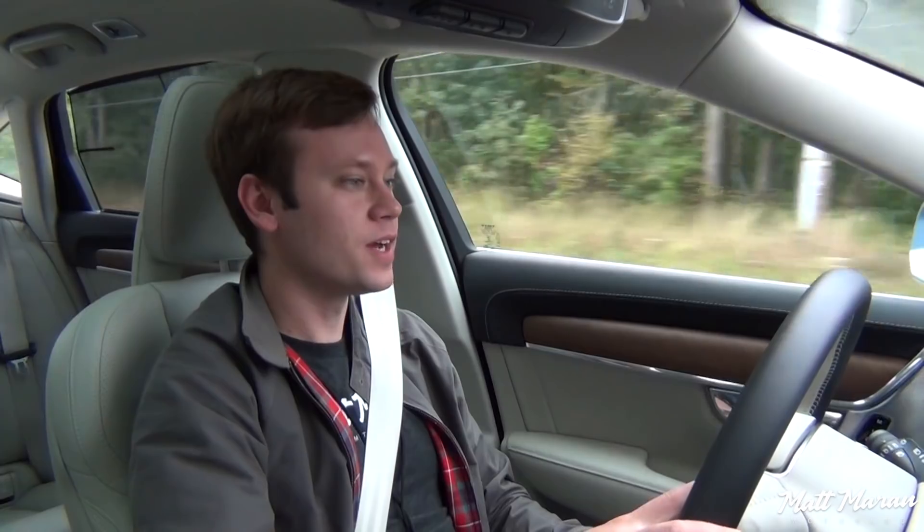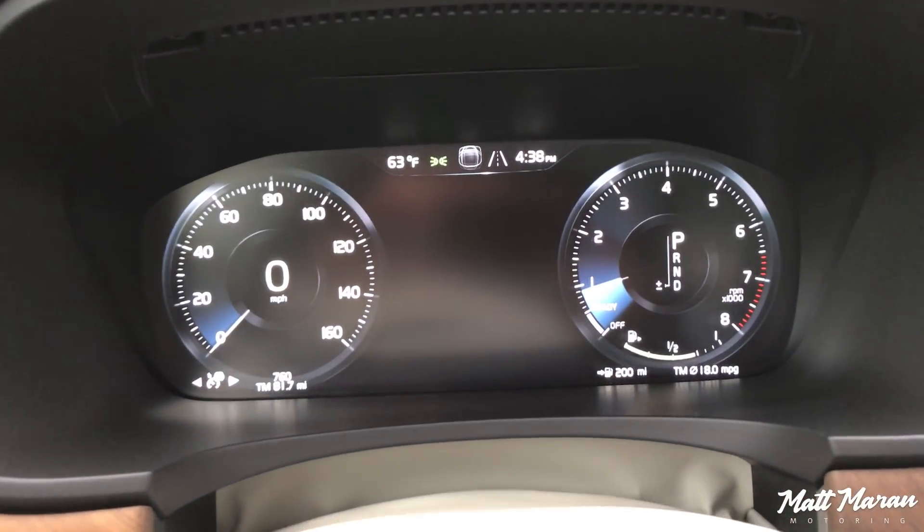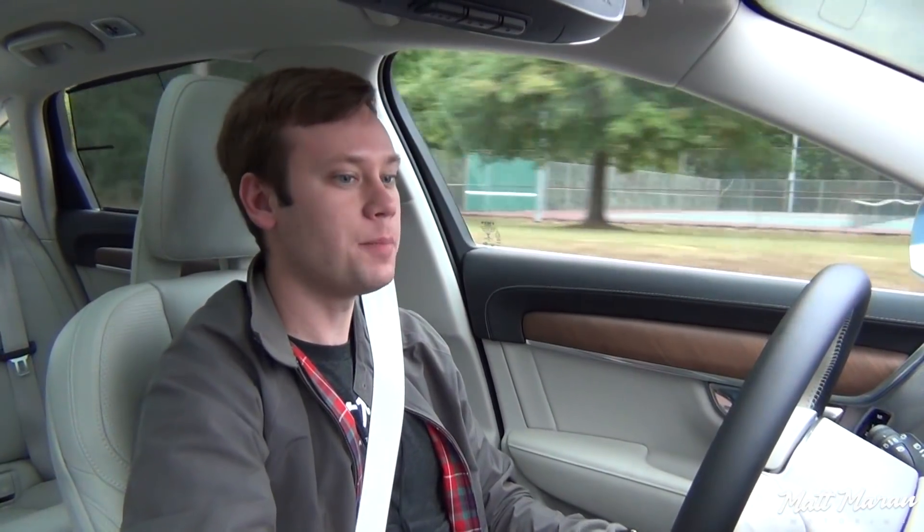Just nitpicking, but something worth noting. As far as the drive of this thing, it is very nice to cruise around in. I love these digital gauge clusters in these Volvos, with the nav in the middle — really nice, crisp-looking graphics. Same goes for the center infotainment; once it does boot up, it is pretty snappy loading up all the menus and everything.